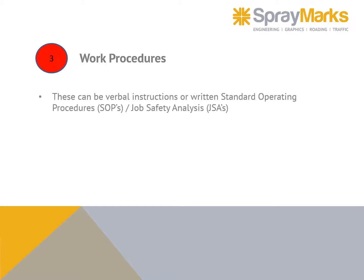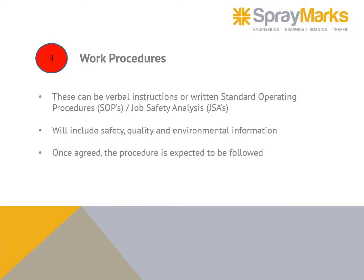Work procedures can be verbal instructions or written standard operating procedures — SOPs — or a job safety analysis (JSA). They will include safety, quality, and environmental information. Once agreed, the procedure is expected to be followed. Ask if something isn't clear.